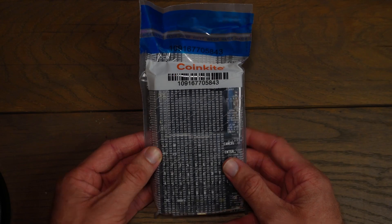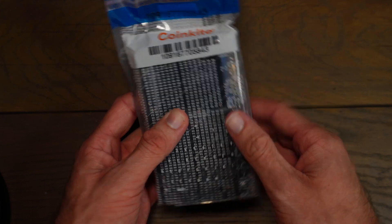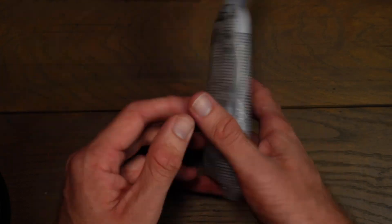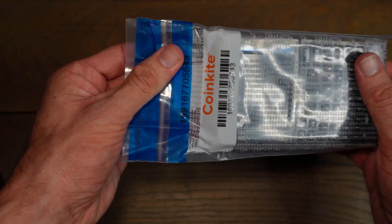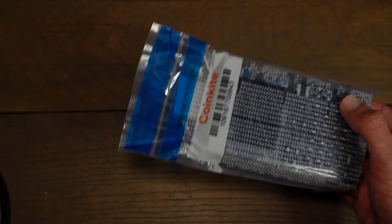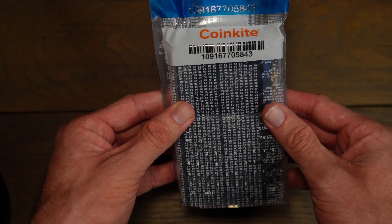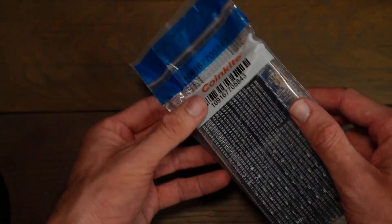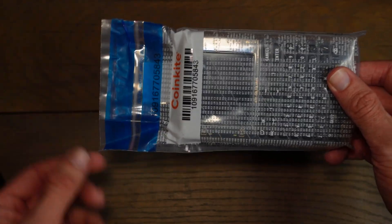The Cold Card will come in a tamper-evident bag that has a unique number on the bag. One thing you need to look out for is any signs of tampering or opening on this bag. If it has been opened, this is a sign that your device might be compromised, and you should email Cold Card about that. Everything looks good on my Cold Card — I don't see any signs of tampering or opening.